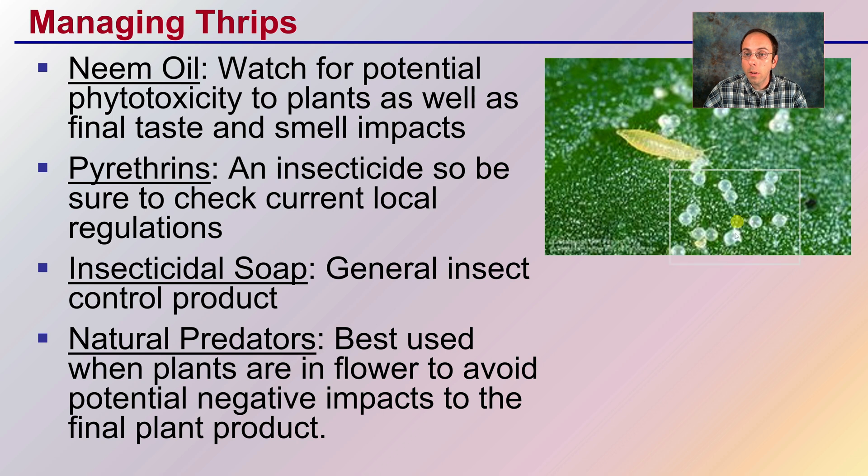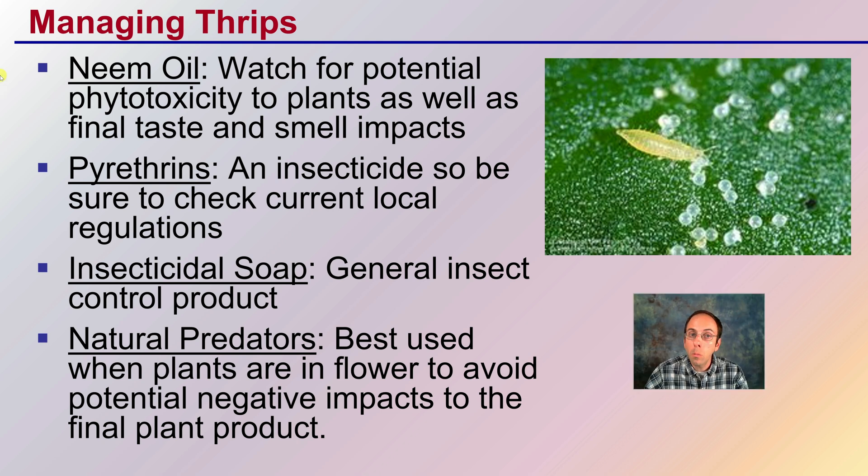If you do see damage to the plants, how do you go about managing them? Neem oil can be used, but watch for potential phytotoxicity to the plants, as well as final taste and smell impacts, especially when applied later in the flowering cycle. Pyrethrins is an insecticide — be sure to check your current local regulations and also watch applying it late in the season. Insecticidal soap is a general insect control product. There are also natural predators, which are best used when plants are in flower to avoid potential negative impacts to the final plant product.